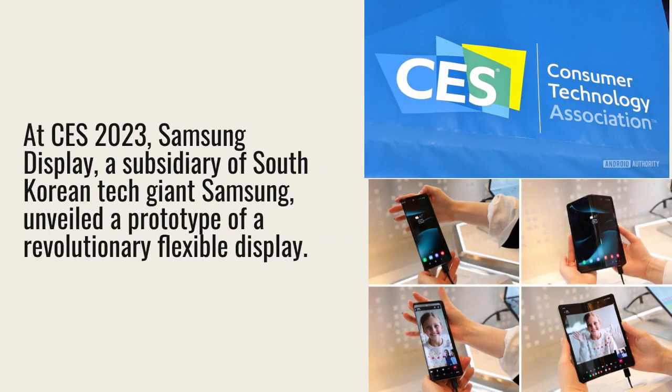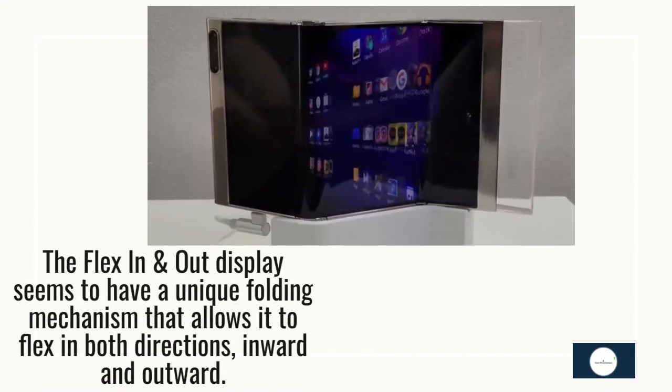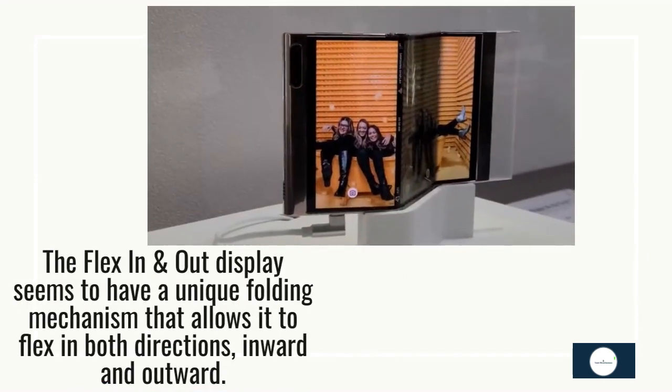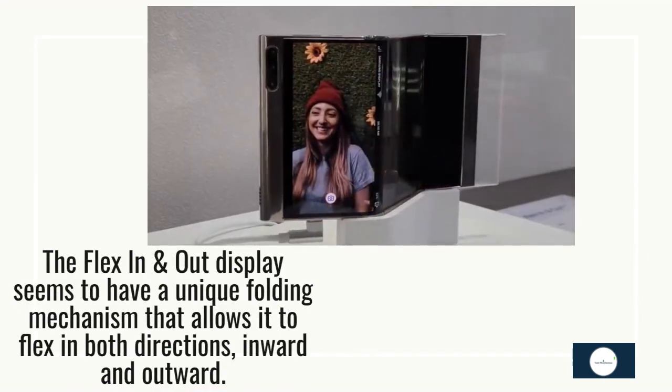At CES 2023, Samsung Display, a subsidiary of South Korean tech giant Samsung, unveiled a prototype of a revolutionary flexible display. The flex in and out display seems to have a unique folding mechanism that allows it to flex in both directions — inward and outward.